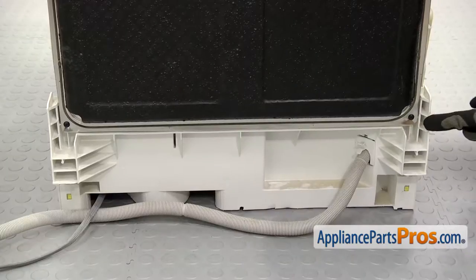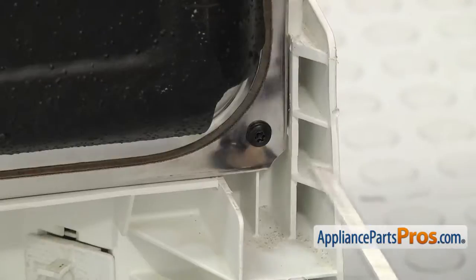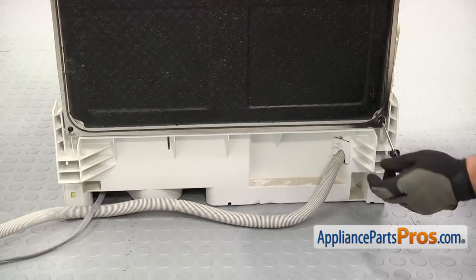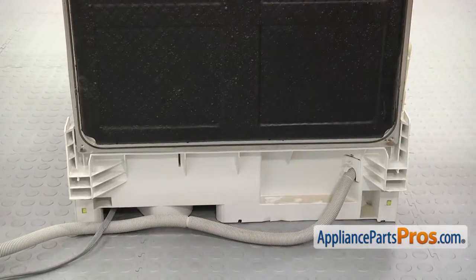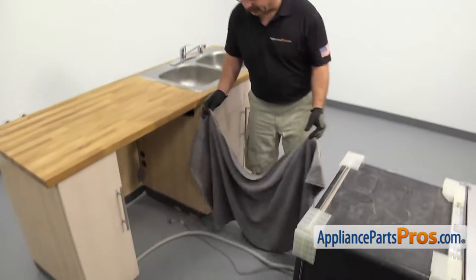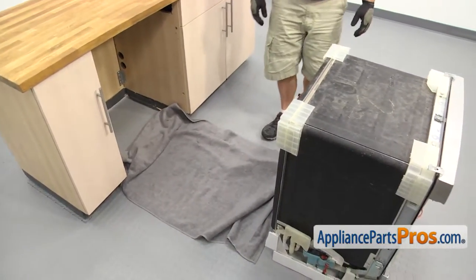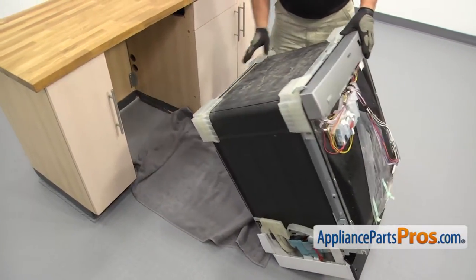Now we can come around back and remove the 2 lower screws that hold the tub to the base, using the Torque 20 driver. Now we're going to put a towel down to protect the floor and catch any water that may come out when we lay the dishwasher on its back. Once you have the towel down, all you have to do is carefully lay the dishwasher on its back.